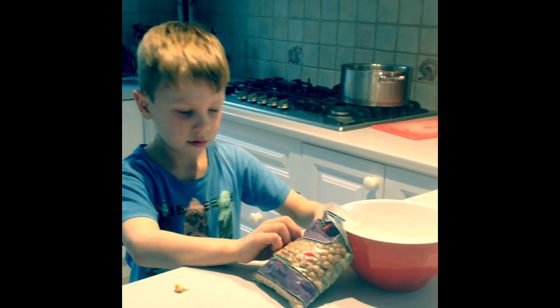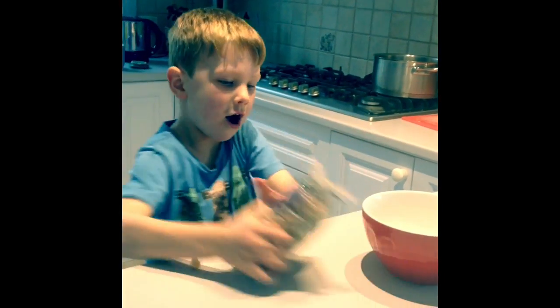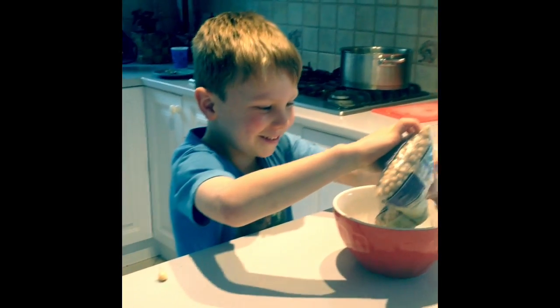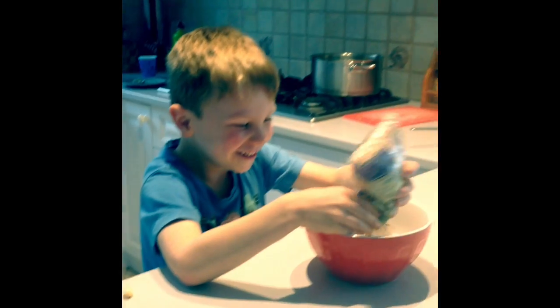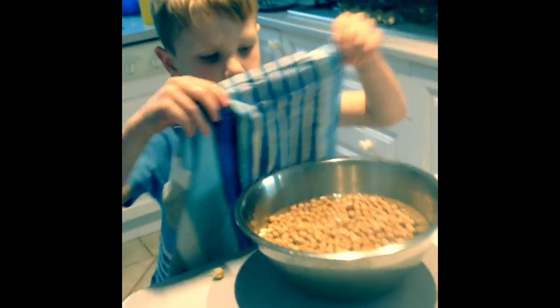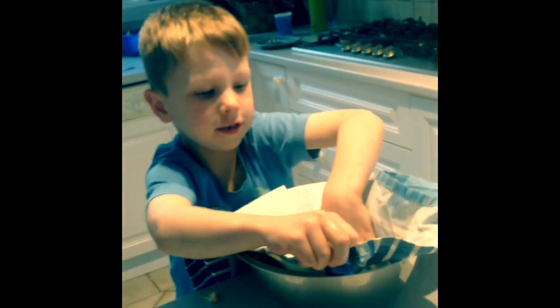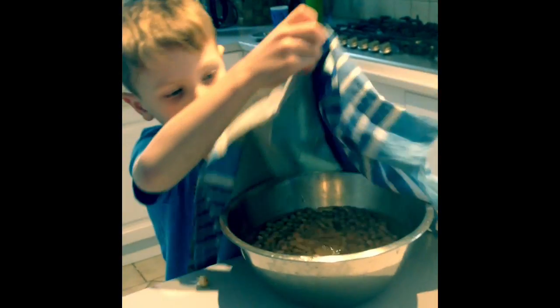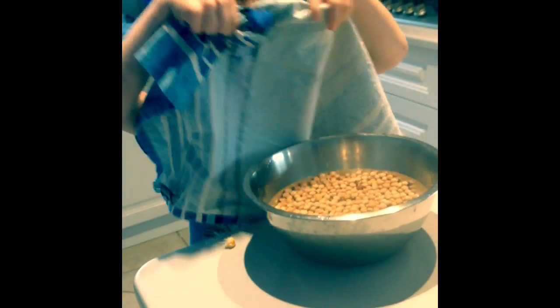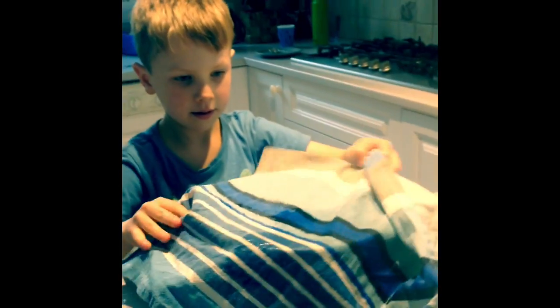Okay, so we're putting the dried chickpeas in the bowl. The next step is to cover them with a clean towel. No, don't get the towel wet. That's okay — put it over. Cover it with a towel and we leave it overnight.